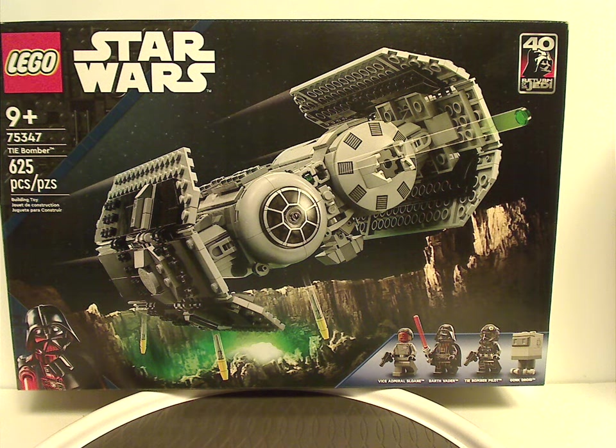Hello everyone, Dylan here with my first LEGO Star Wars 2023 review, and this one's on the TIE Bomber that is just now being released — or whenever you're watching this video.